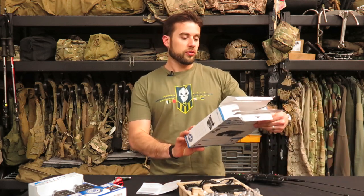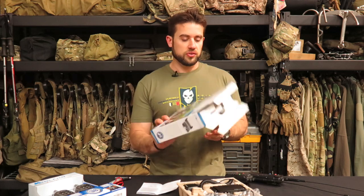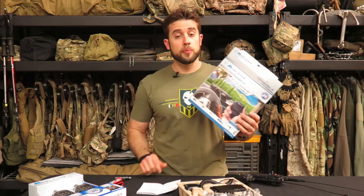Hey guys, welcome to Gear Tasting. Today I wanted to start out talking a little bit about some radios. Midland reached out to us and wanted to send us one of their new Micromobile GMRS two-way radios. This is a vehicle-mounted GMRS radio.